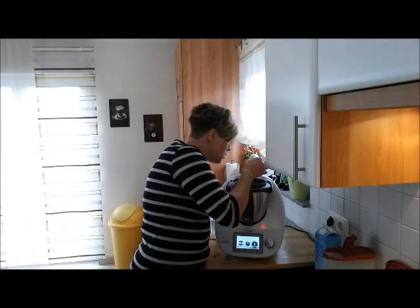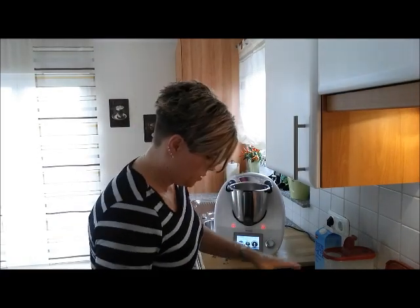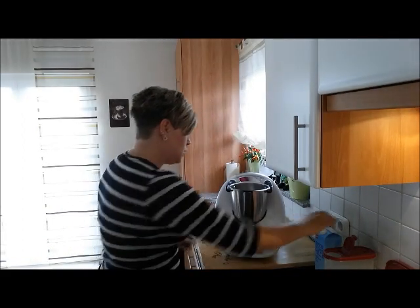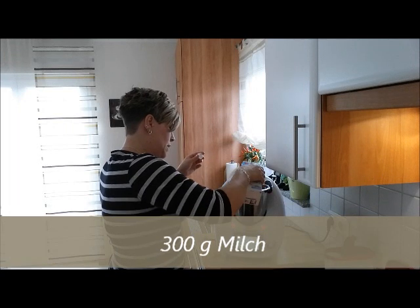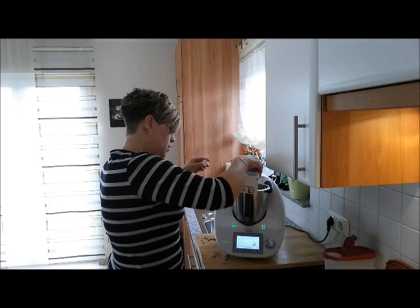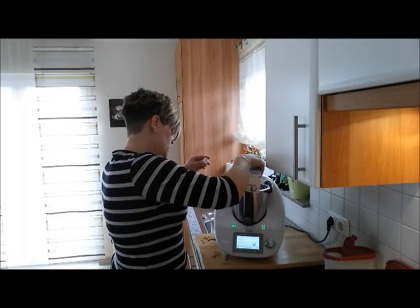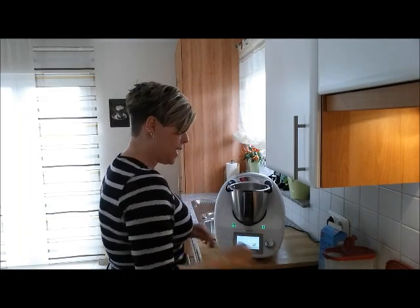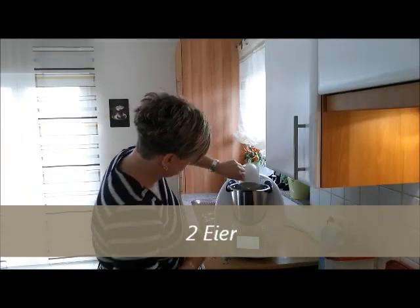Gucken wir mal – schön geschmolzen, hat er schön gemacht! 300 Gramm Milch – wir wollen ja die doppelte Menge machen, also nehmen wir 600. Die Waage ist schon aktiviert. Die lieben TM31-Kollegen: bitte die Waage natürlich drücken. Und 600 Gramm – oder wenn ihr die normale Menge macht, 300 Gramm. Dann: 2 Eier. Ich habe für die doppelte Menge 4 Eier, die gebe ich jetzt rein.